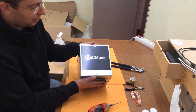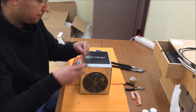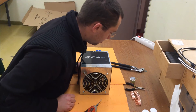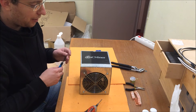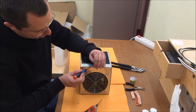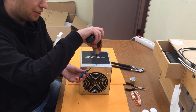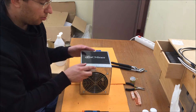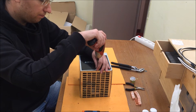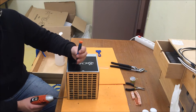Let's start by unscrewing the 6 screws — 2 on the top, 2 on the right, and 2 on the left — that are holding it all together. Sometimes these screws are just rotating or spinning without actually coming out. You can use an ordinary flat screwdriver and try to push it between the metal and give it some pressure while you unscrew it. That usually helps to make the screw come out. This is one of them that has an issue of not coming out.